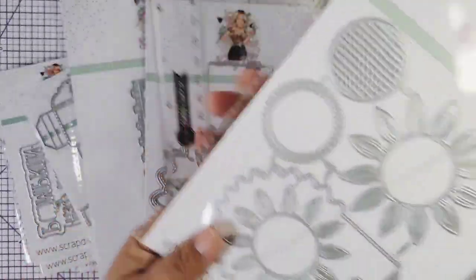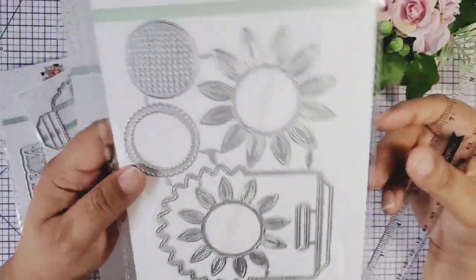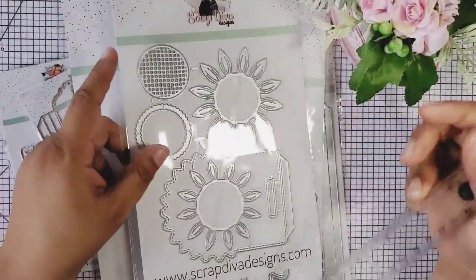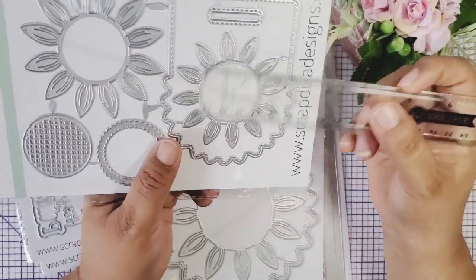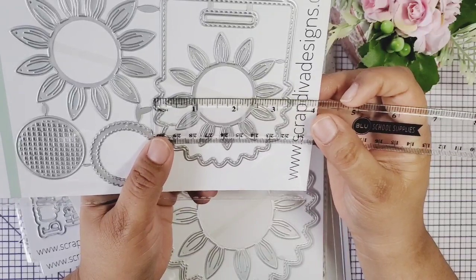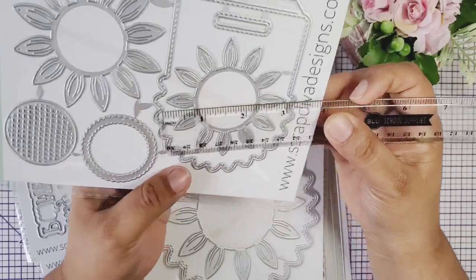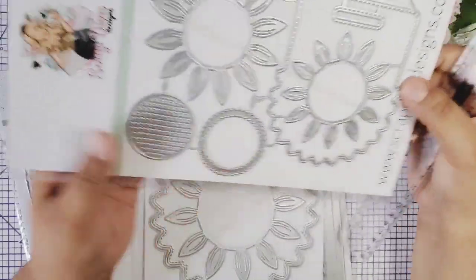And then I have this one here — this one is called the Small Sunflower Bag Topper. Oh my gosh, I think this is gonna be the first one I cut out — actually after this video I'm gonna cut this one out. I just have so many ideas; so adorable, so beautiful. Imagine the petals of the sunflower just 3D and shiny and glittery. This one measures about three and one-fourth by four and one-fourth, so it's a pretty good size for a bag topper.